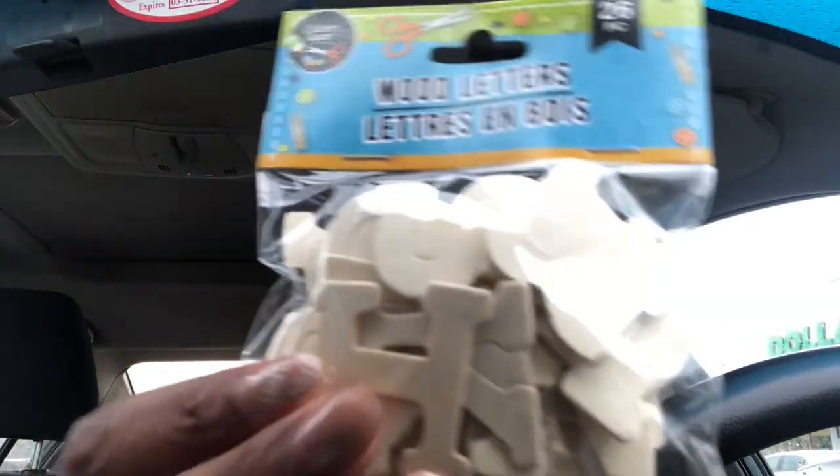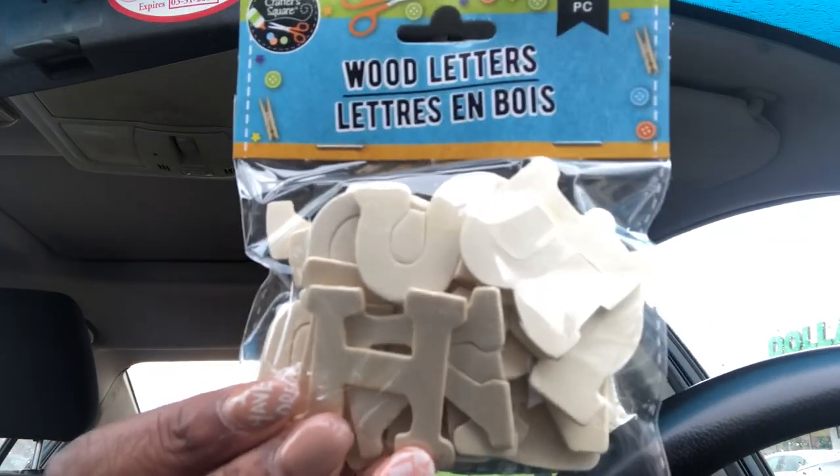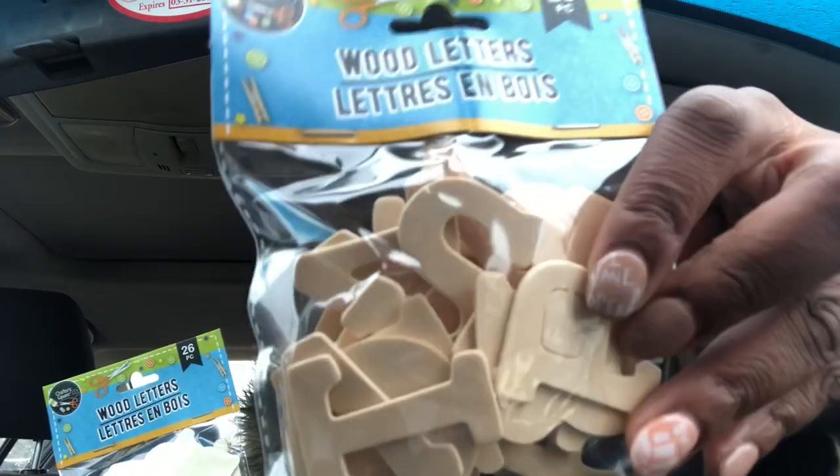So the first thing that I am going to show you are the wooden letters. I finally found them. I brought all four that they had, and I'm going to be doing a DIY with these for my daughter's birthday party.